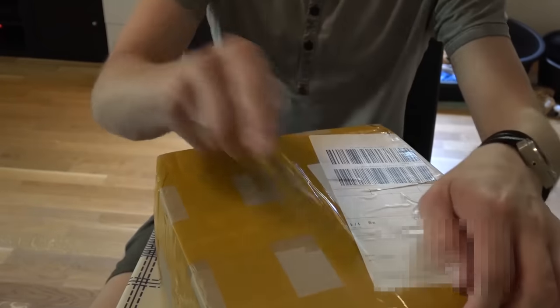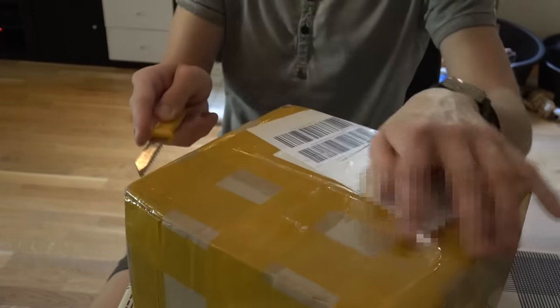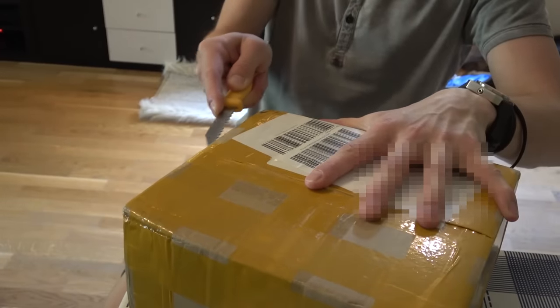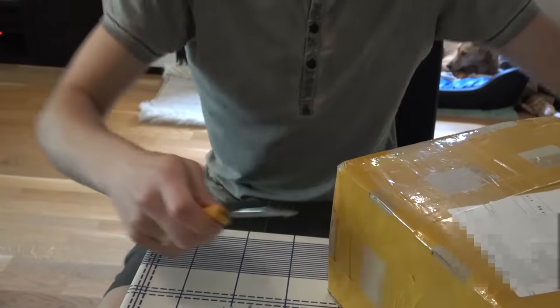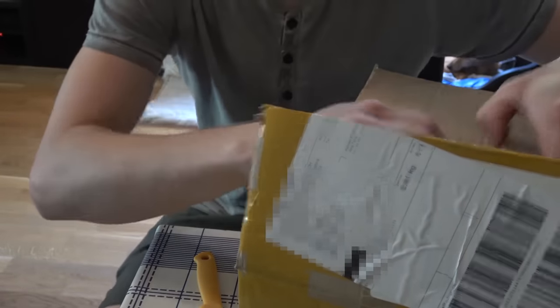I've got myself a knife for this and we are going to open it up. We are going to open stuff up. It's going to be epic — absolutely epic. Bloody epic. Trust me on this.